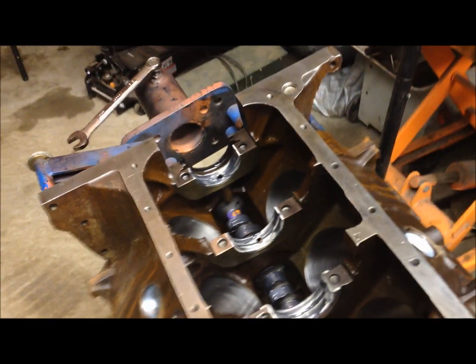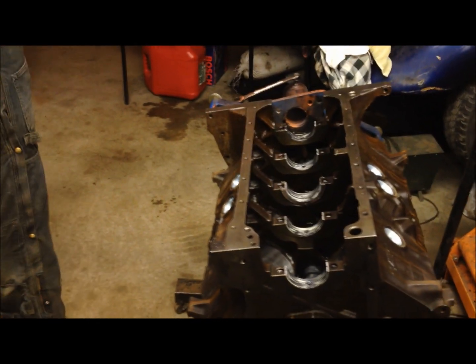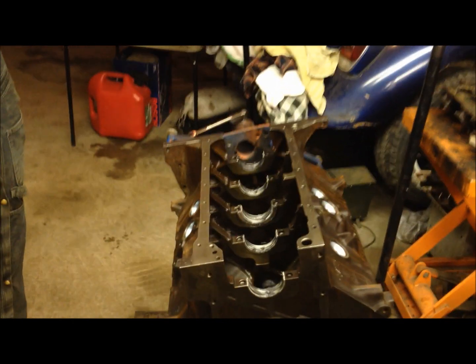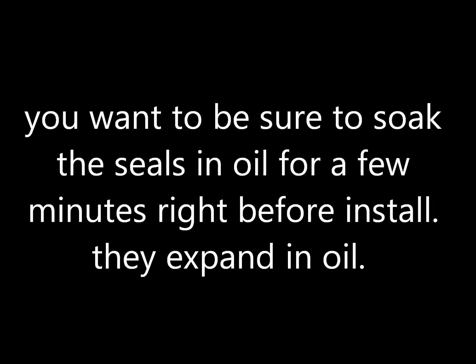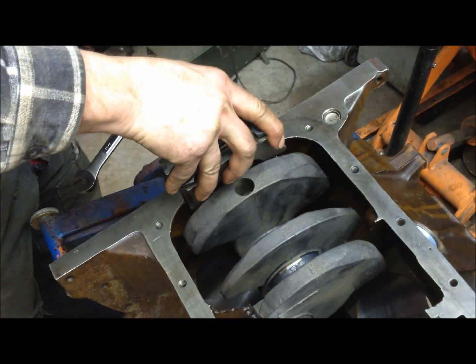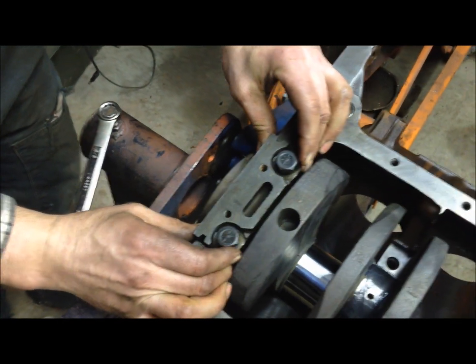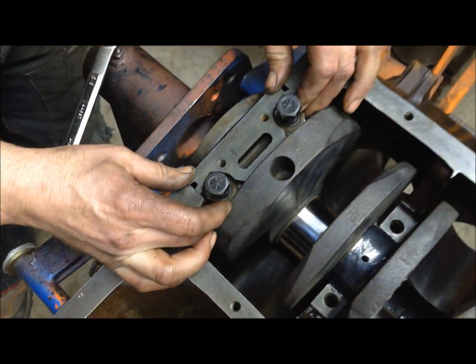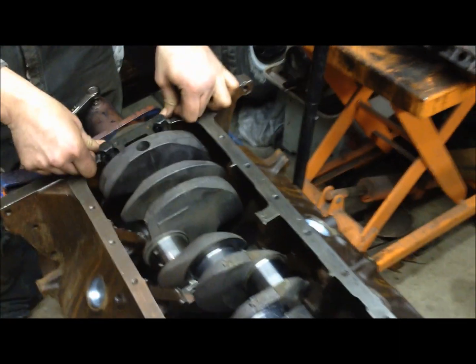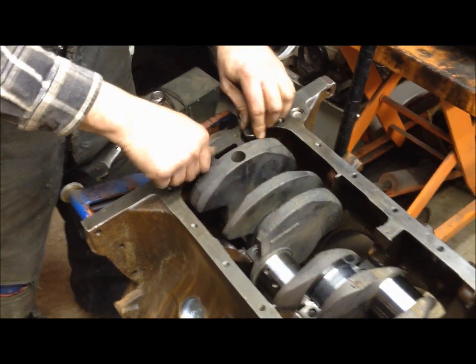We're going to go ahead and drop our crank in, put our main caps on, and get it torqued down. You definitely want to be quick about it because these seals are designed to expand in oil. Alright, we got our crank in and here goes our main cap going down and in. Notice the offset that we mentioned before. Now we'll get it torqued down to our first torque spec, 70 foot-pounds.